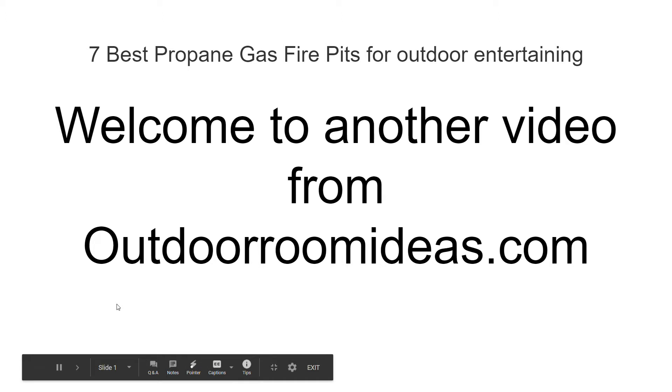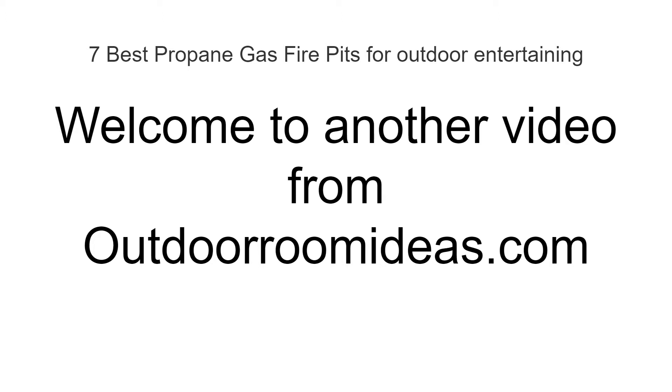Welcome to another video from OutdoorRoomIdeas.com. This is John. We're going to talk about the seven best propane gas fire pits for outdoor entertaining.